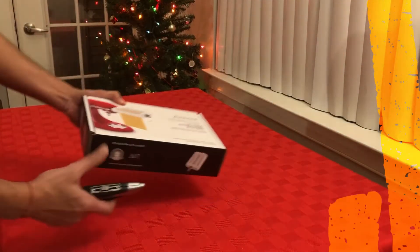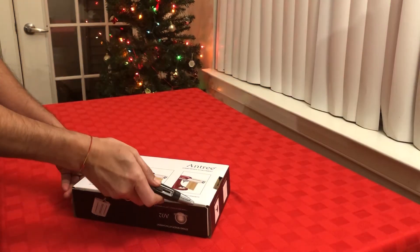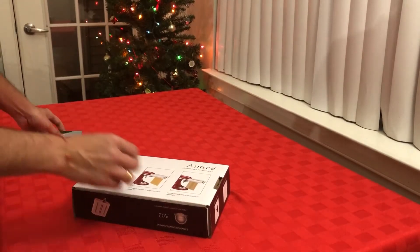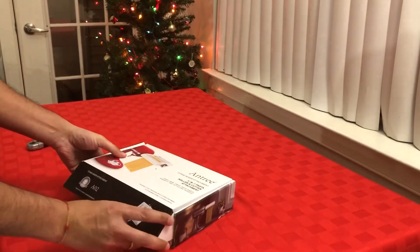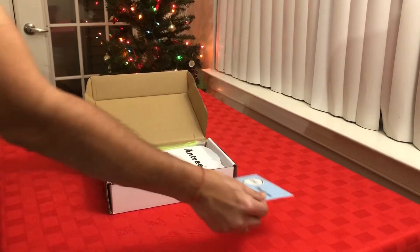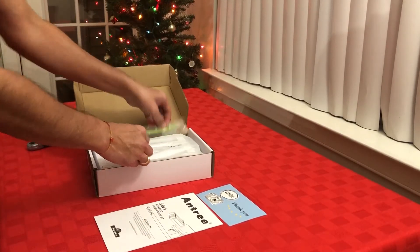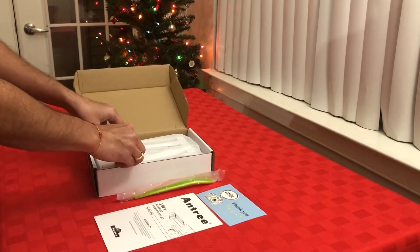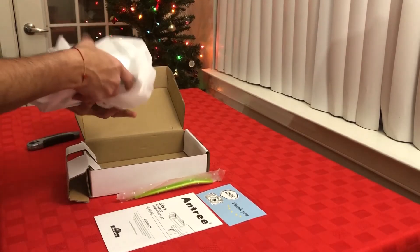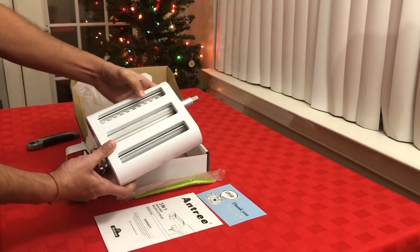Let's cut the box open and see what attachments are included. The total package is about 1.6 kilograms in weight. Inside we have a thank you card and a product manual, and also what appears to be a cleaning brush.